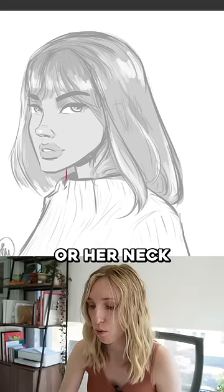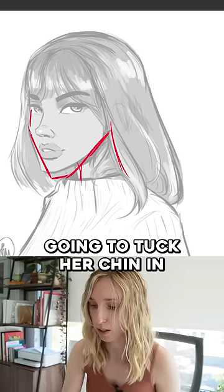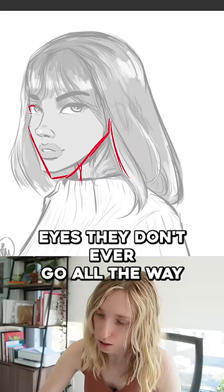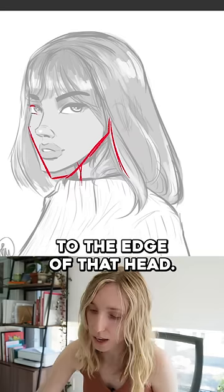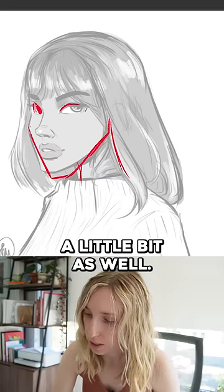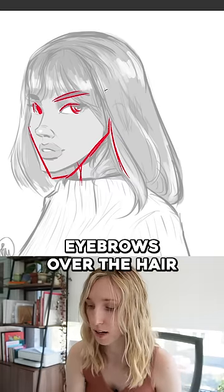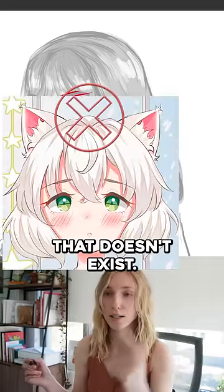Her chin and neck are really sticking forward. What I'm going to do is tuck her chin in. The eyes don't ever go all the way to the edge of the head, so we're going to tuck that eye in a little bit as well. I'm also big against eyebrows drawn over hair that doesn't exist.